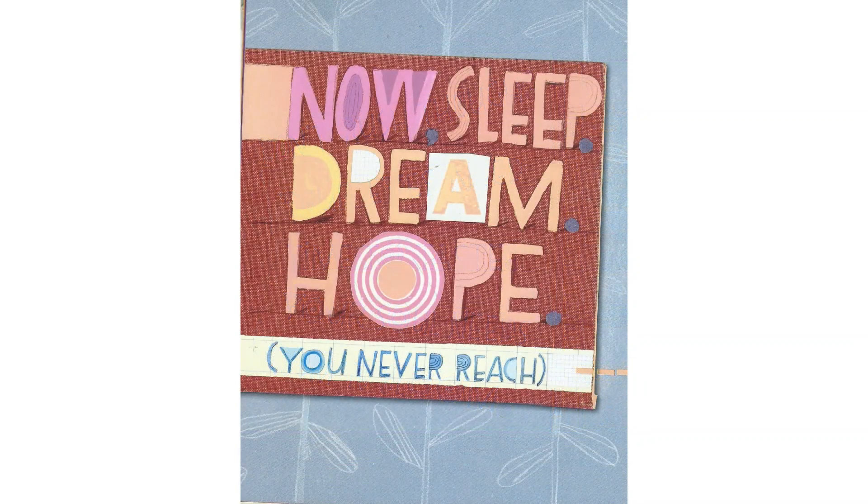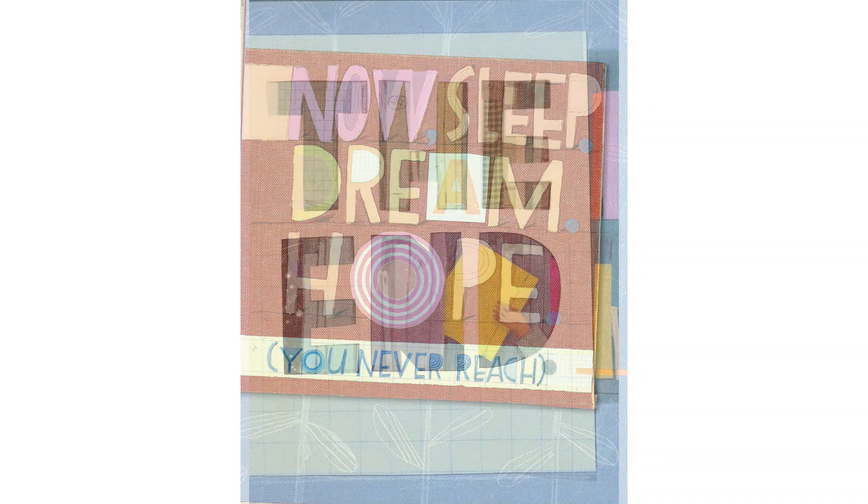Now, sleep, dream, hope. You never reach the end.